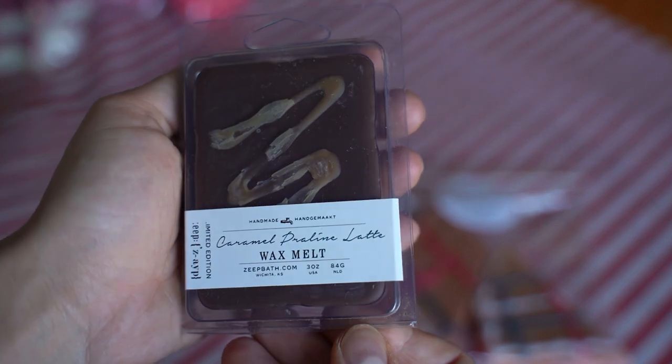This one is Caramel Praline Latte. The scent notes aren't on this one, but to me it smells like a very dark roasted coffee with a hint of caramel — not overly caramel, definitely a deep roasted coffee. I smell a lot of nuttiness too. Definitely a rich, deep coffee scent, not too heavy on the caramel. So if you're hesitant because of the caramel note, don't be.